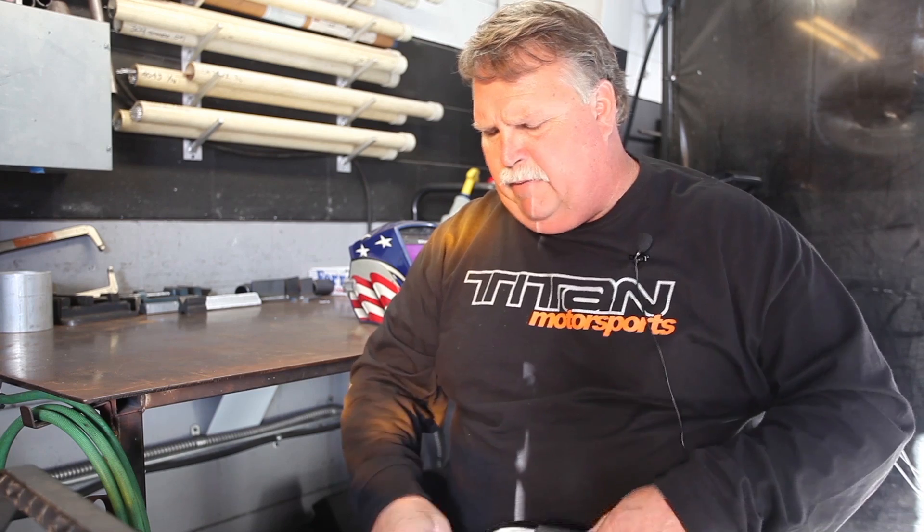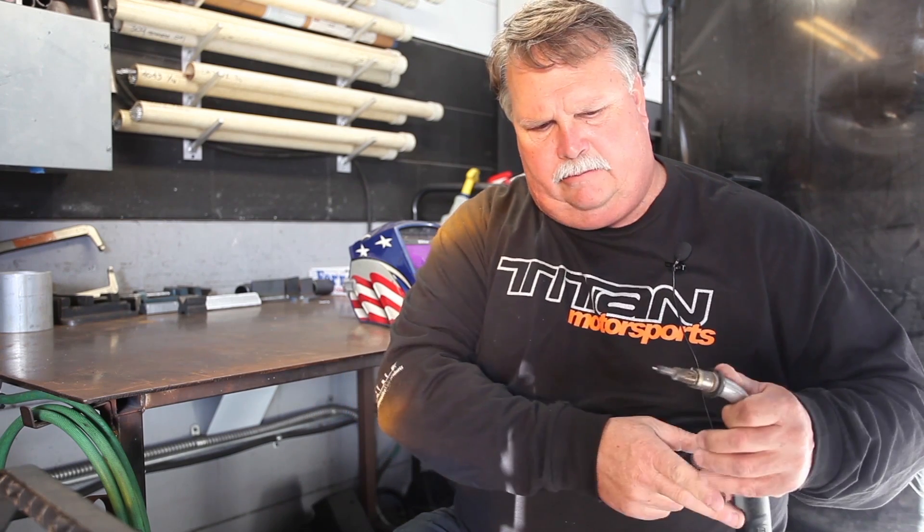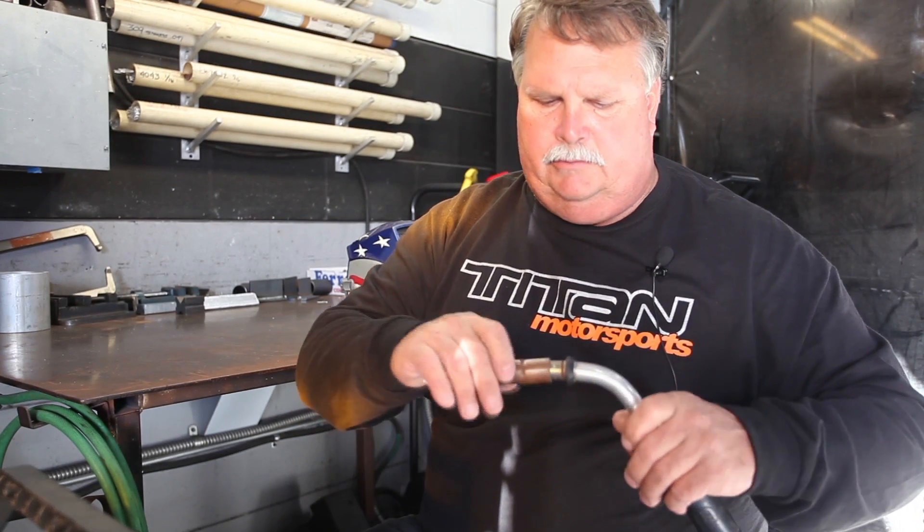What metal inert gas means is you've got a wire that comes out here. When you pull the trigger, it actually feeds the metal for you — that's where the metal comes into play. And the inert gas is what we shield the weld with.